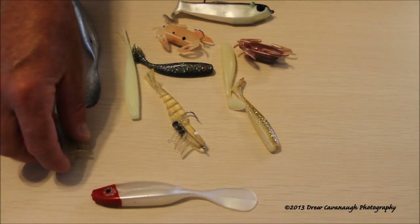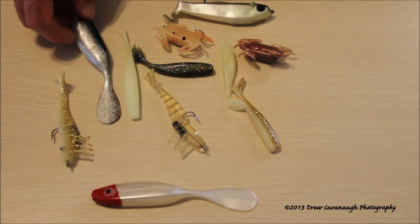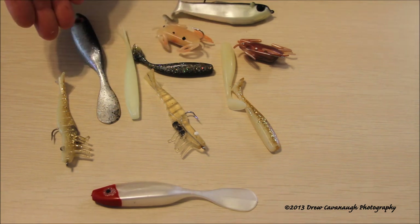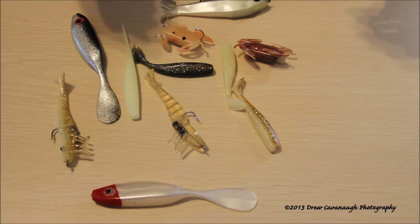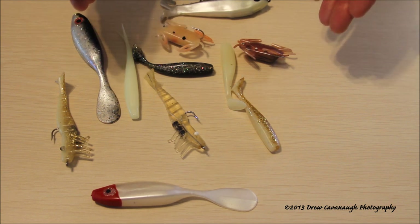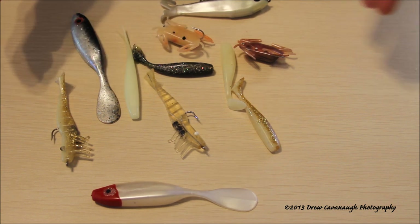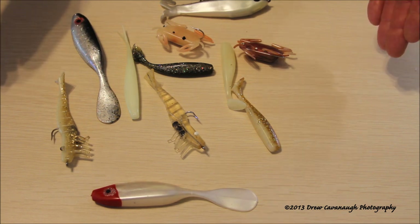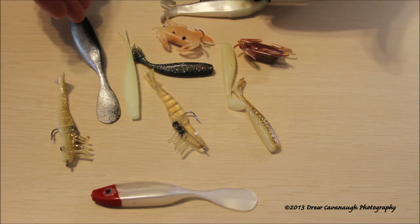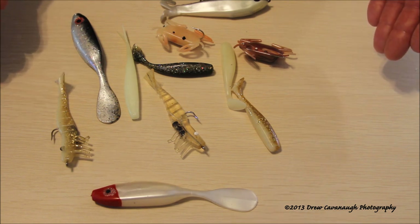Now if you look at these, the main thing is you're saying, wow, he's got a lot of very basic colors here — black and white, black and white. Well, think about it. Over the years I've said to myself, I don't need all these fancy colored lures, I don't need to use this stuff — I'm going to use natural colors.